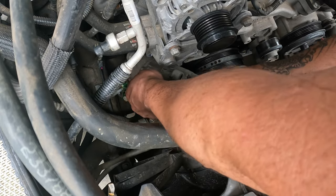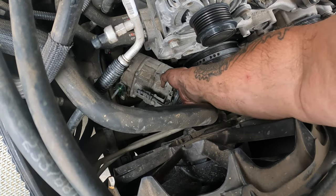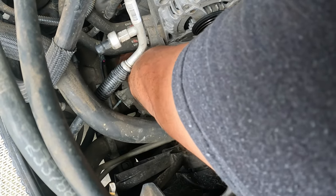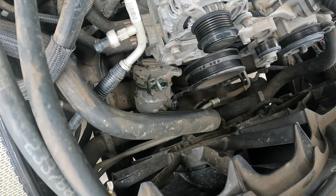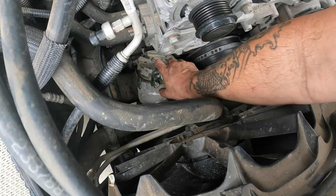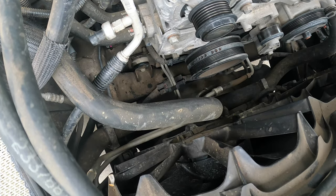There is a line attached to the bottom and another connector I did not see at first. Of course it's got a safety clip on it too. I pulled the safety clip off and got that connector off — took about five seconds once I found it. The compressor is a little warm but we got it out.